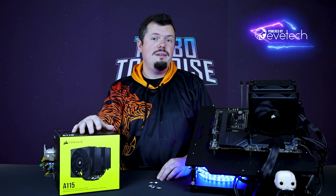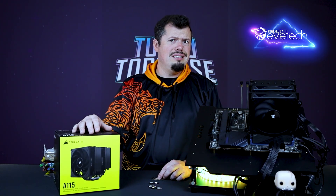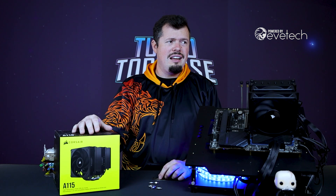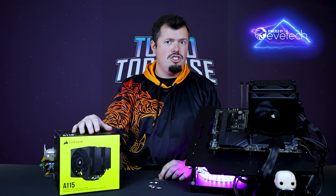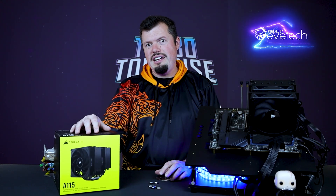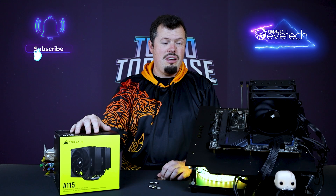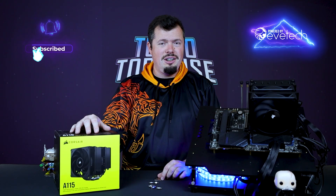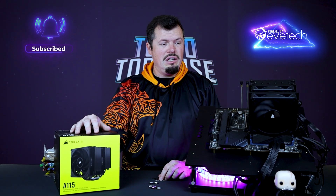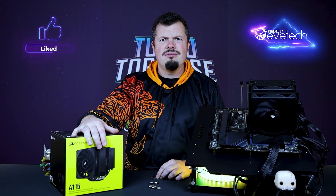Well done, Corsair — I'm very, very impressed. I think this is actually better than even your top-line water coolers. That was all I have for you on the A115 — I think you'll agree it's kind of mental. Air cooling's not going anywhere. If you have thoughts about it, please let me know in the comments below. If you've enjoyed it, please hit us up with a like and subscribe, and I'll see you on the flip side.